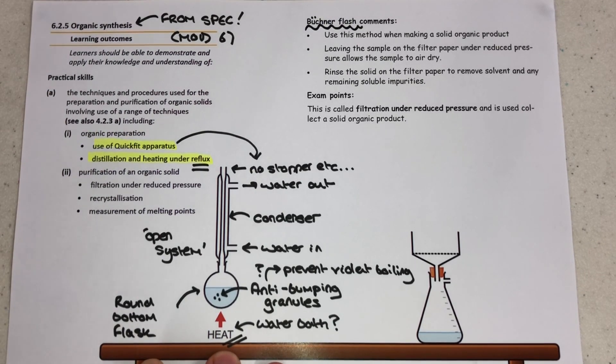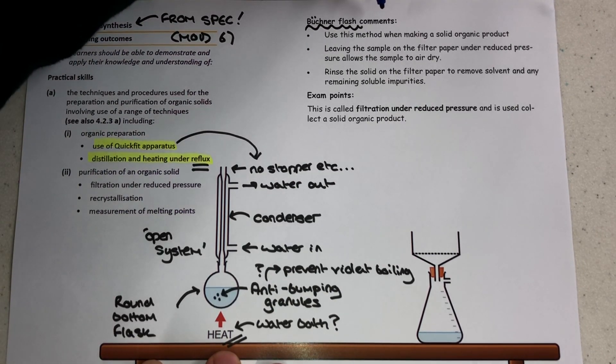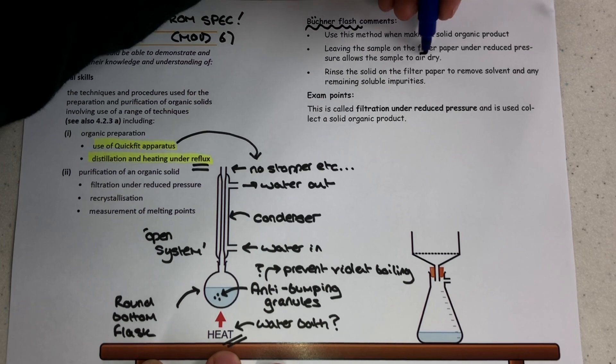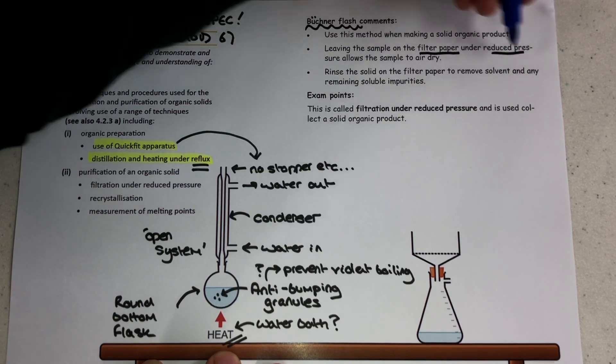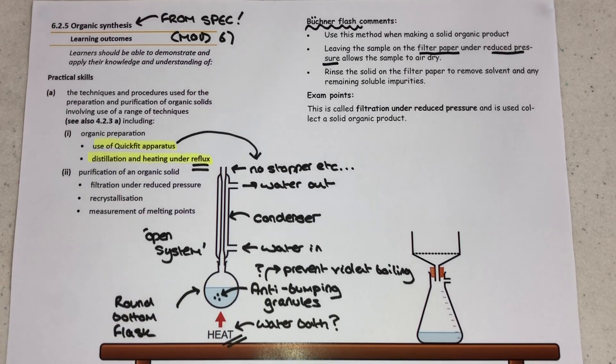Let's move over to a filtration technique that's used when purifying organic solids. This is separate from the organic preparation as such, but it's just our way of collecting our organic solid at the end of the reflux. You would also include this in the recrystallization description that we're going to do on the next page, but I wanted to give a little intro to it now.